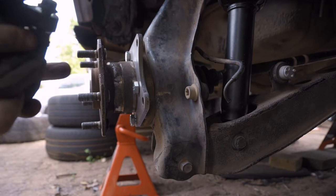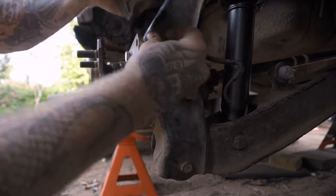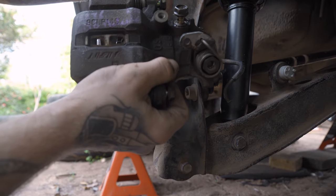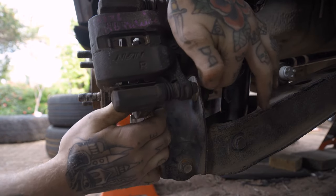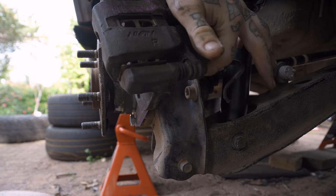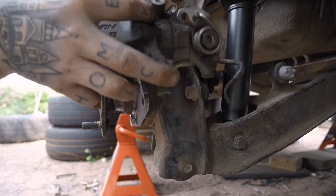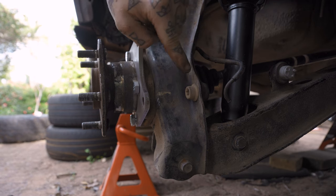I'm going to do a test mount of this bracket. Now that we've made those cuts it should fit a lot better. As you can see, I'm still having a little bit of collision with the upper part of this lip, so I'm just going to grind that down a couple of millimeters — that should give us all the clearance we need for this caliper to bolt up right. All we're going to be cutting is just a little bit here.